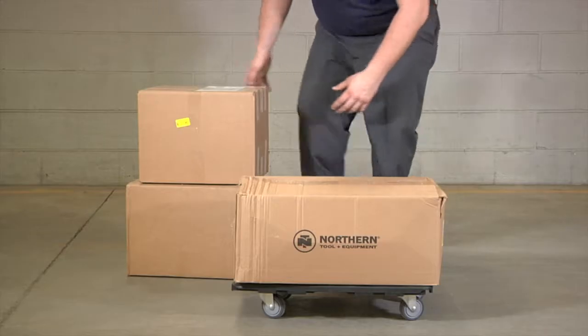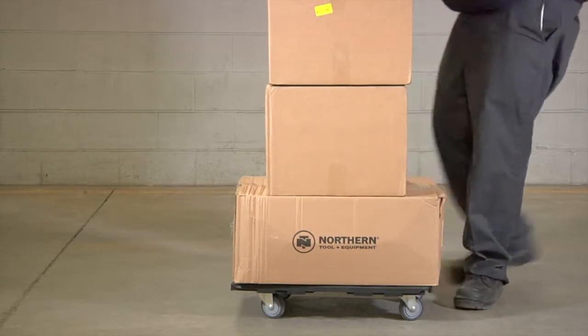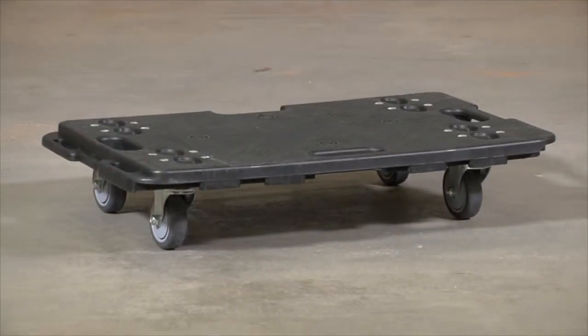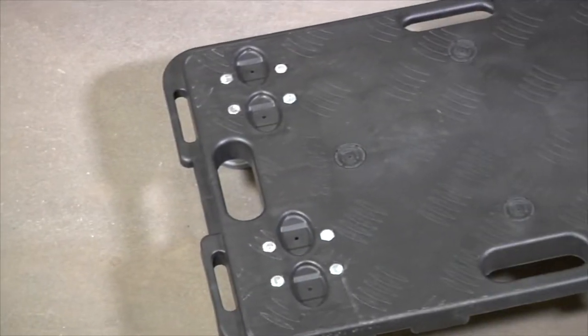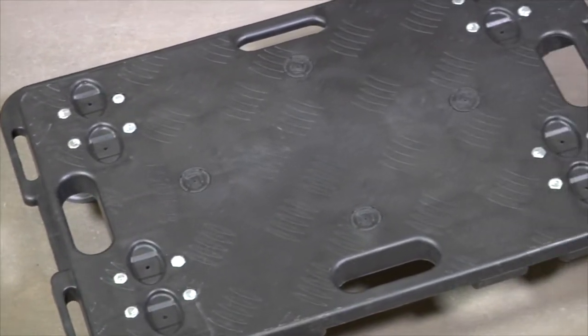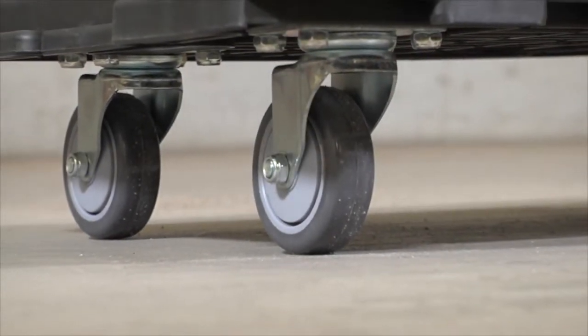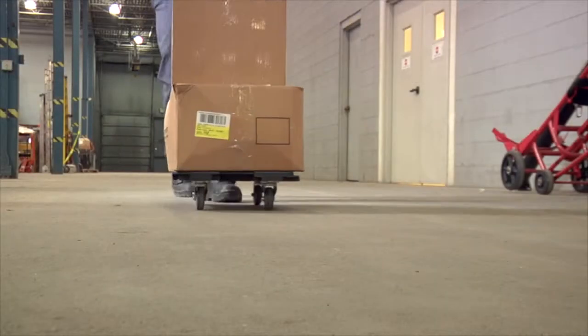This Spider Movers dolly from Roughneck is ideal for moving all loads weighing up to 330 pounds. The reinforced deck features a cushioned, skid-proof polyethylene top with recessed bolts to help protect your cargo. Molded-in notches on each side allow for easy positioning under cargo, while four 3-inch swivel polyurethane casters with steel ball bearings provide smooth rolling transportation.